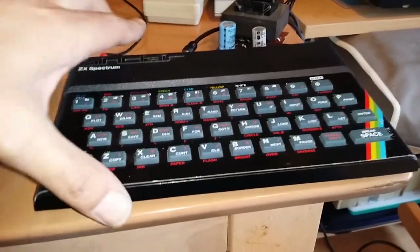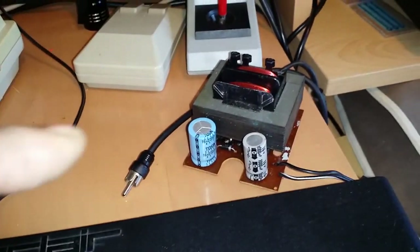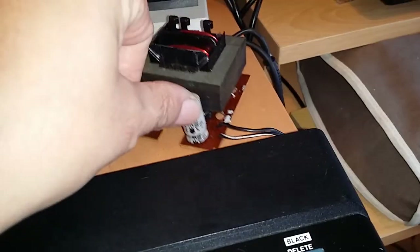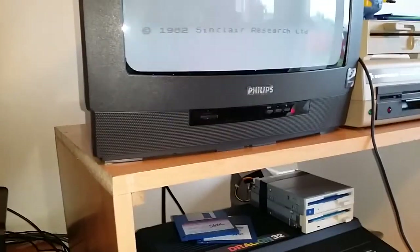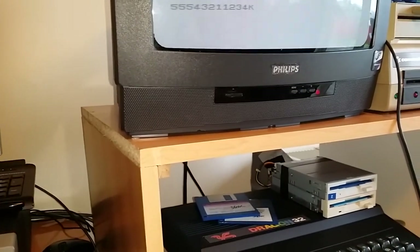I have the untested keyboard here, just plugged into the top of the motherboard so we can check if it works. This is the power supply that came out of the DKtronics case - it's sitting there and I need to stay away from it; it's not plugged in right now but I don't want to touch it. We also did the composite mod in this board. Let me plug it in here. Okay, it's plugged in - let's see if any of the keys work. Number five works - one, two, three, four, five - yeah!